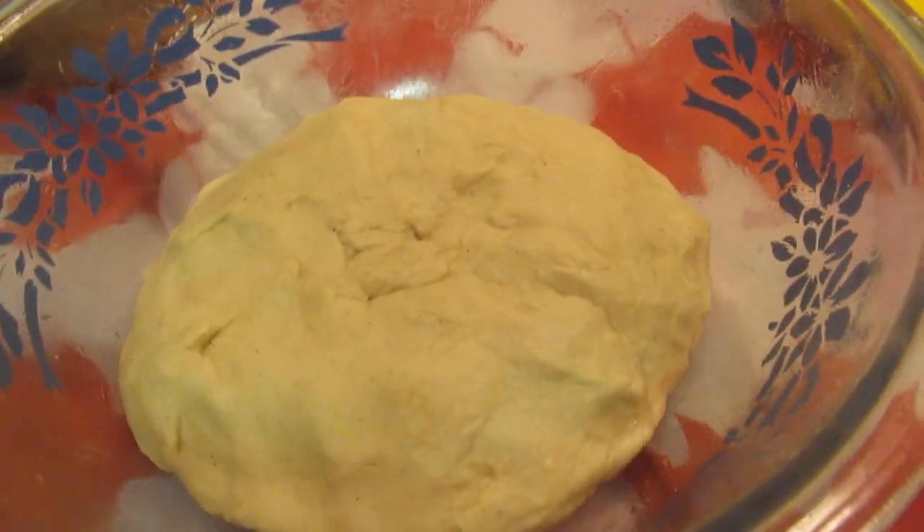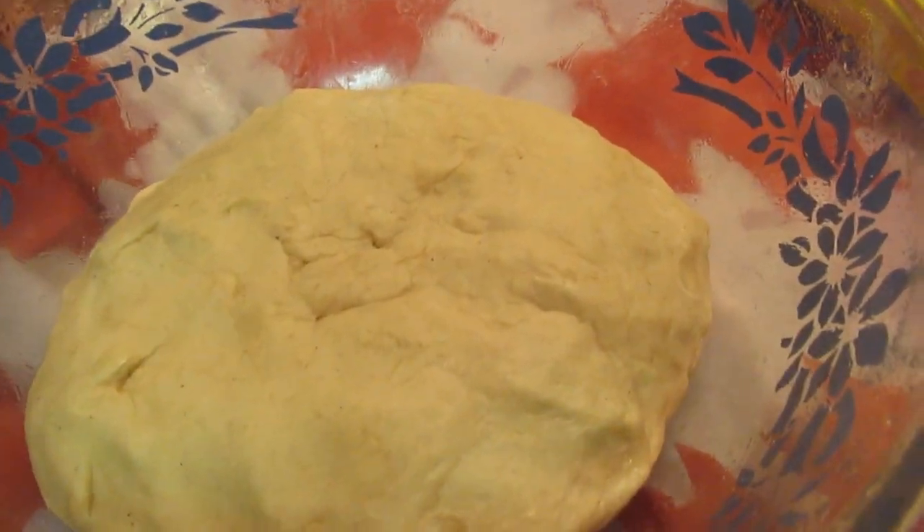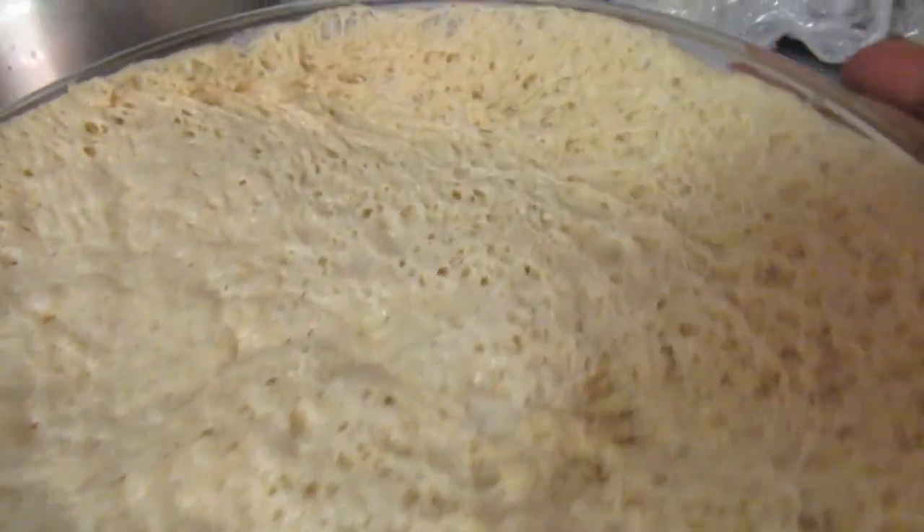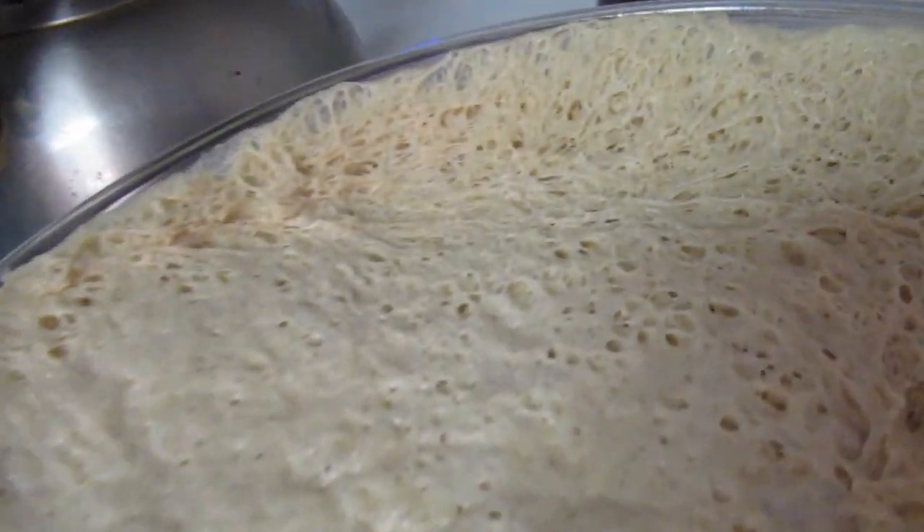Now we're ready to cover it with some cling wrap. Here it is guys — I'm letting it rest on top of the stove. The stove is warm; I just turned on the oven so it will give it warmth. Look at this — our dough has risen so much since we put it to rest. It was just a tiny ball in the bowl, now it's like four times its size!